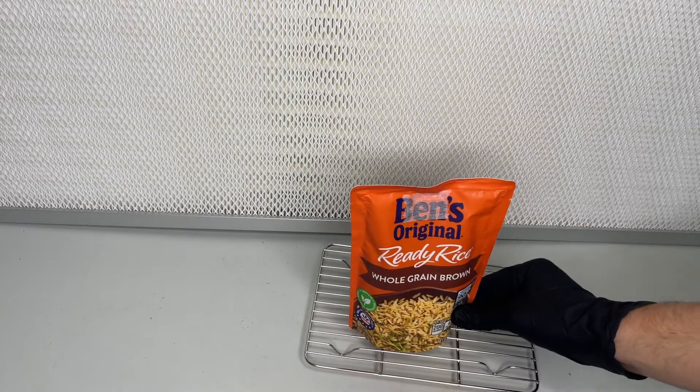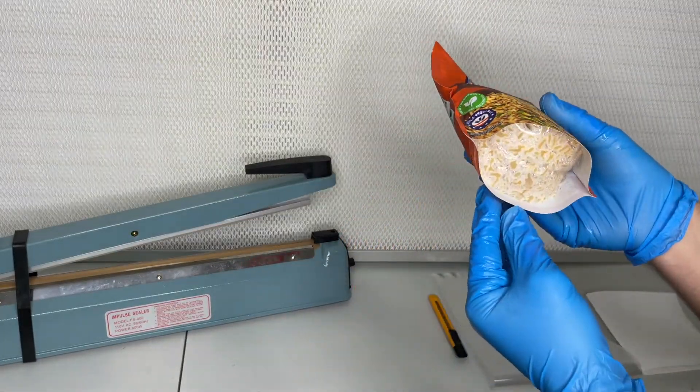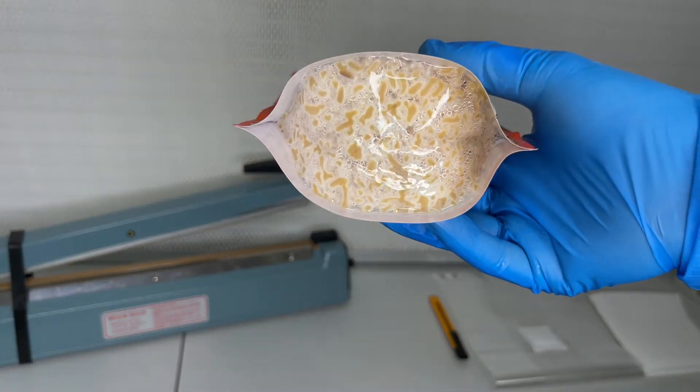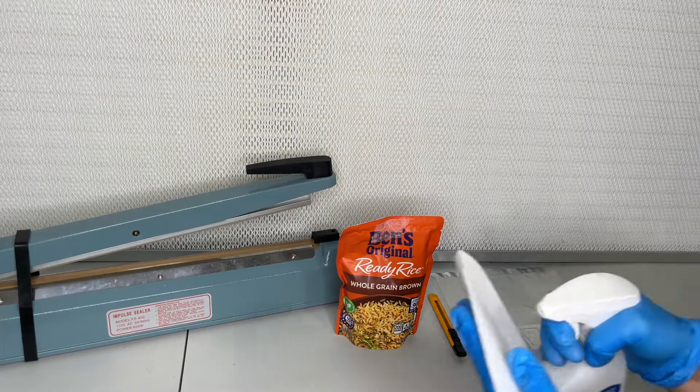Leave the bag in a room that is around 78 degrees Fahrenheit for about two weeks. You know the bag is ready once you feel that it is stiff and the bottom window shows the rice is fully colonized.